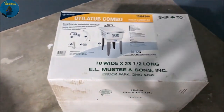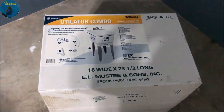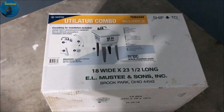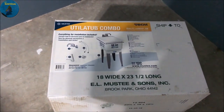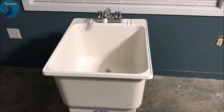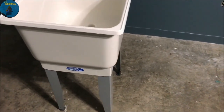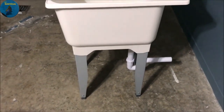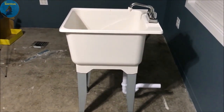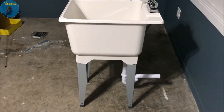This is the utility sink that I purchased to set up here for water changes, so let's go ahead and get this thing built. We got the sink put together for the most part — now I just have to get it set up where I'm going to have the water source.